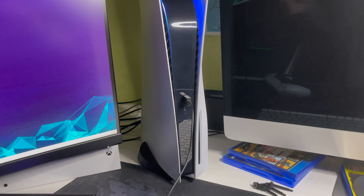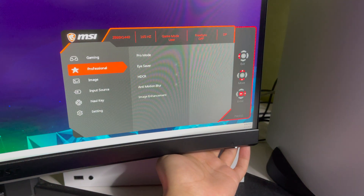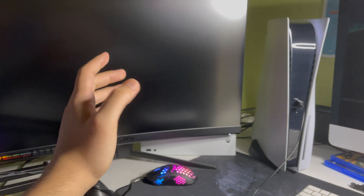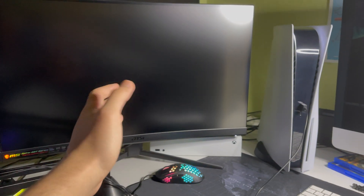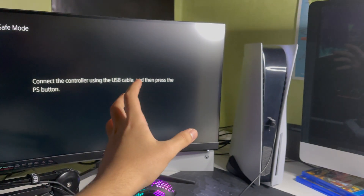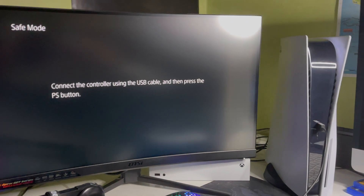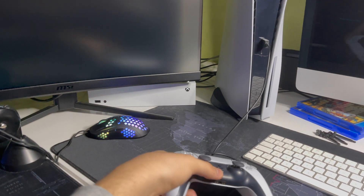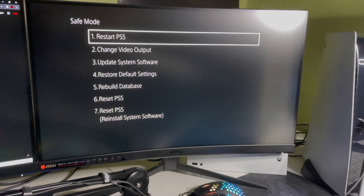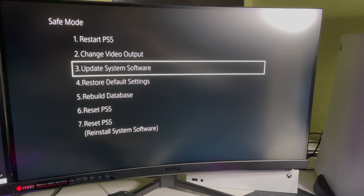If it doesn't work, I suggest that if you're using a switch or a game capture cord, just unplug that and plug an HDMI directly connected from your TV or monitor to your PS5. Now press the PS button and make sure it's connected with your PS5, then navigate to Update System Software.